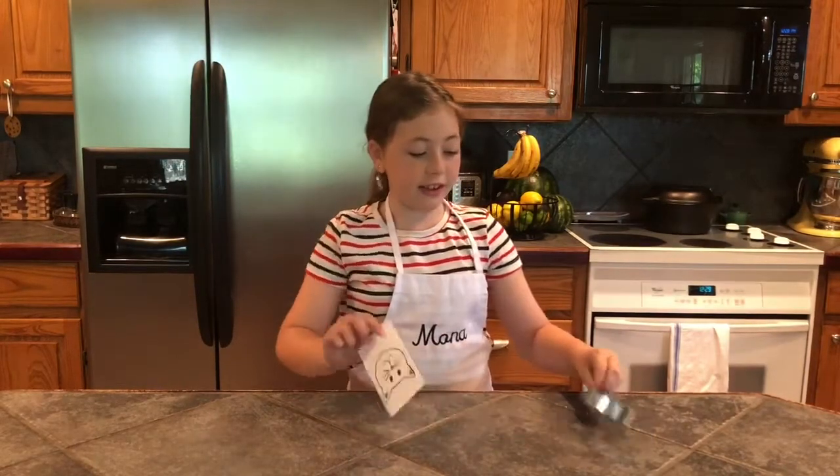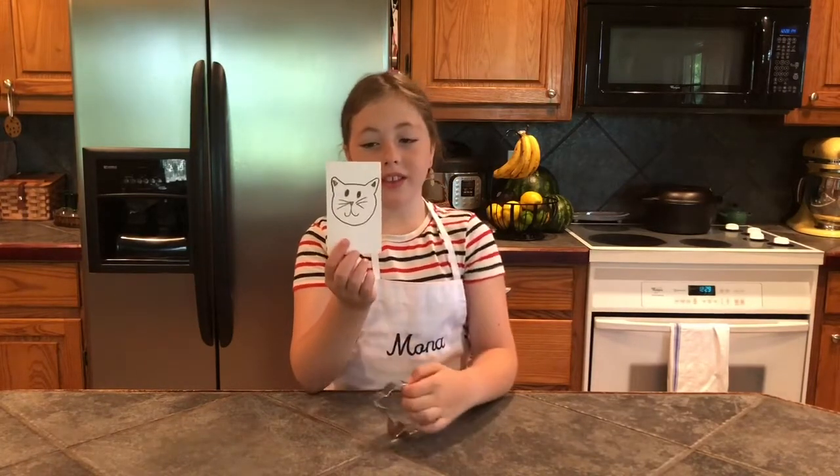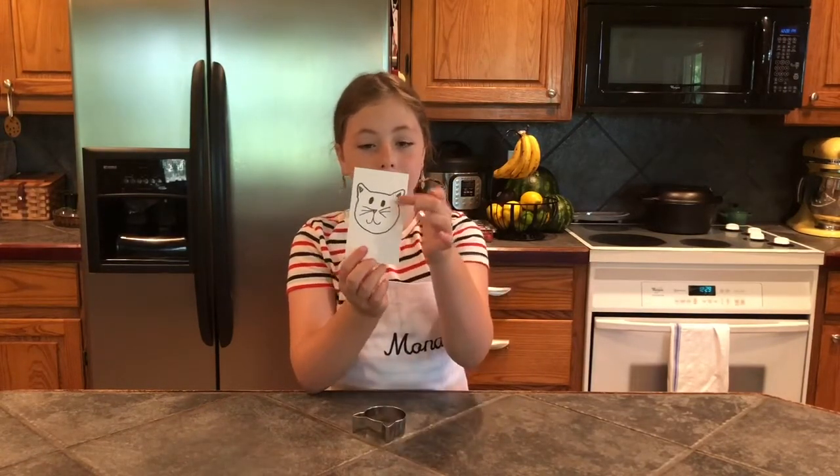Hi, I'm Mona with MoSweets. Today I'm going to show you how to make sugar cookies. I'm going to be using my favorite sugar cookie recipe called the Best Sugar Cookies, courtesy of Sally's Baking Addiction. Since kitten season is in full swing, I chose a cat cookie design. Here is the cat cookie cutter, and this is how we are going to be decorating the sugar cookies.